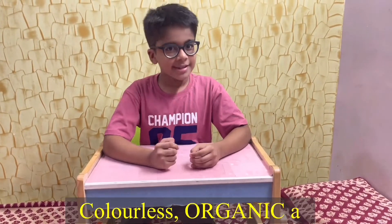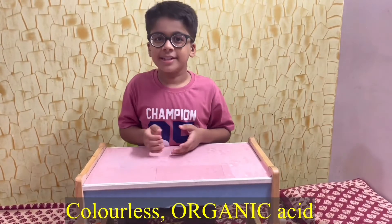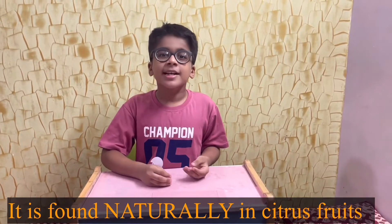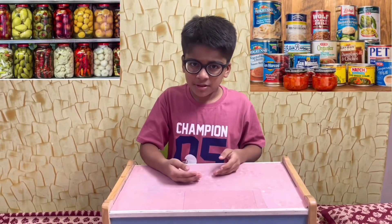Hello friends, welcome back to my channel. My name is Arkham and today I am going to do an experiment. That experiment name is Brown Apple.